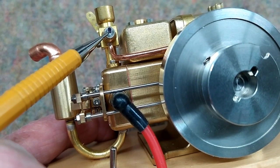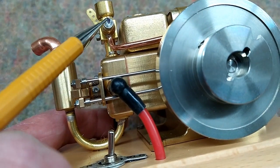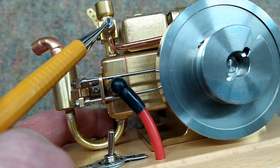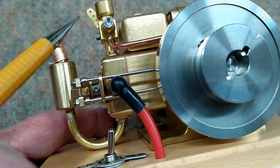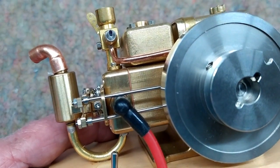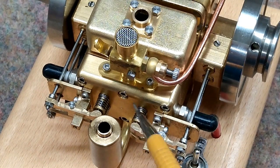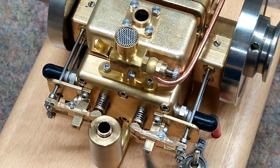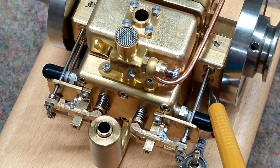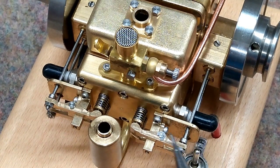I marked the needle valve with a sharpie and checked this position. The instructions indicate it should be about a quarter of a turn open, but as received it's a little less than that. We're going to start the engine with the needle valve just as received from the factory. You want to remove these valve covers after every major engine run and lubricate all the pivot points where the pushrod comes up, the springs, and the valves. Oil where the pushrods exit, then put the valve covers back on so you don't get any dirt trapped in that oil.